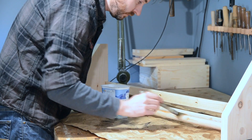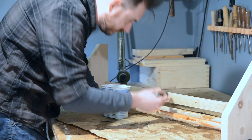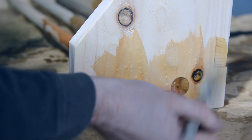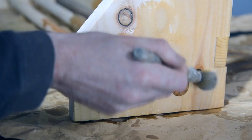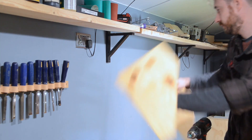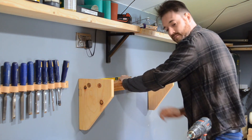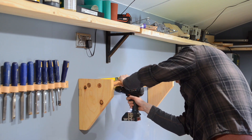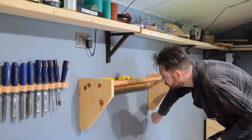To finish it and give it some protection, I get a couple of coats of Danish oil, because with the hammers going in and out, this is going to get a bit of abuse. When the oil had dried, I could get it on the wall. I decided to go in line with my chisel rack, so first I get a screw in one of the holes close to the centre. I can then pivot it on that screw, tap in the end to get the bubble in the centre, and then get the rest of the screws in.